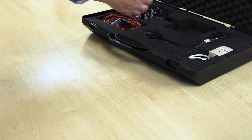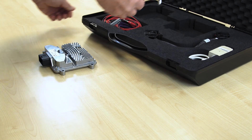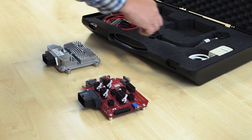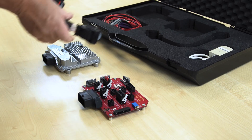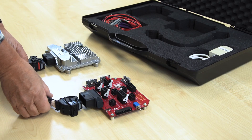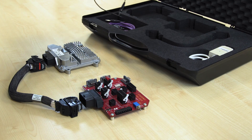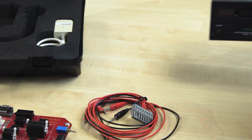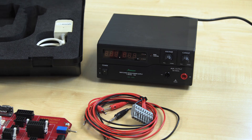The suitcase contains the ESX3C controller, a breakout board, a cable to connect the controller and the breakout board, and a cable for power supply. Not included is a device for the power supply — we have to provide this from our laboratory.